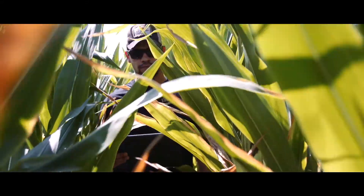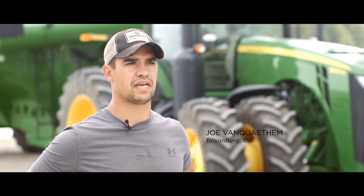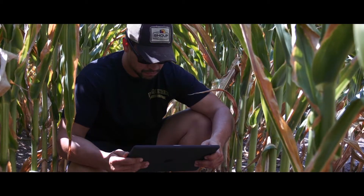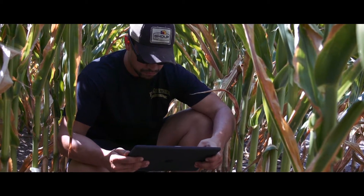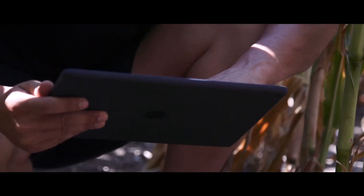FieldView is coming out with calibration for your combines. That's one of the issues I have right now — it's a very big process to make sure all the combines are calibrated right. And FieldView is going to make it very easy. It's going to calibrate all the combines in a simple step.